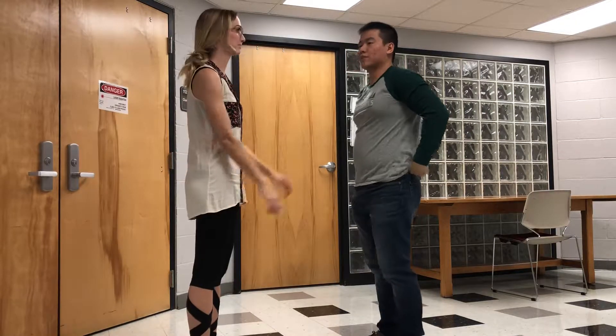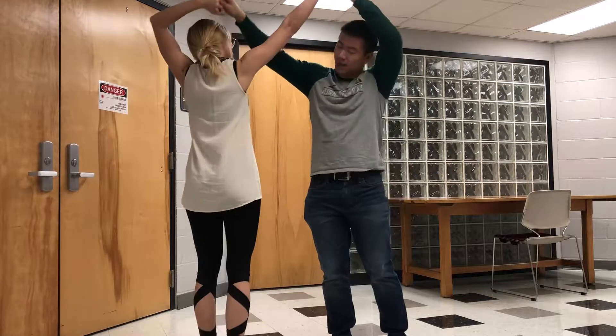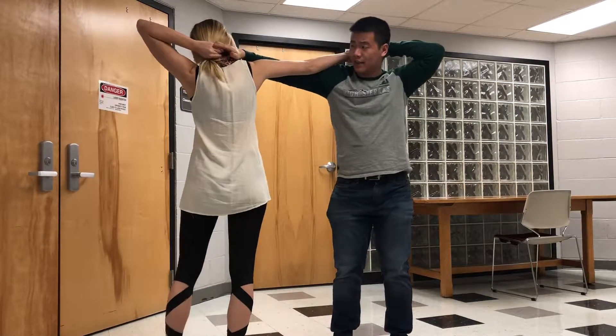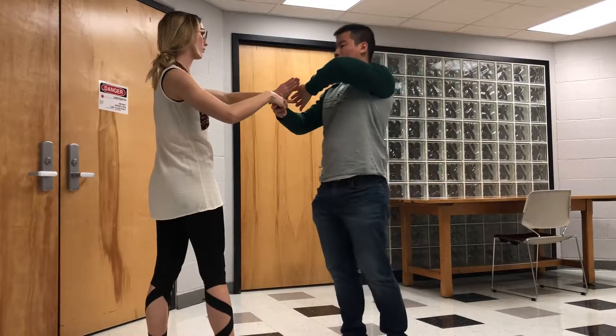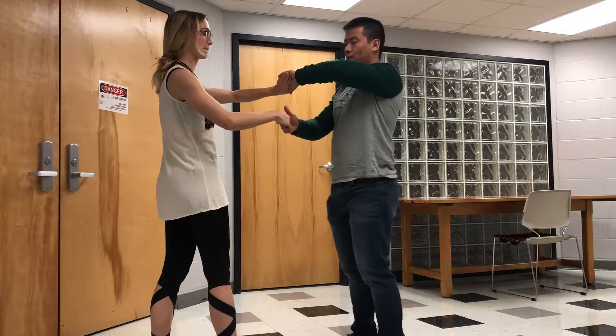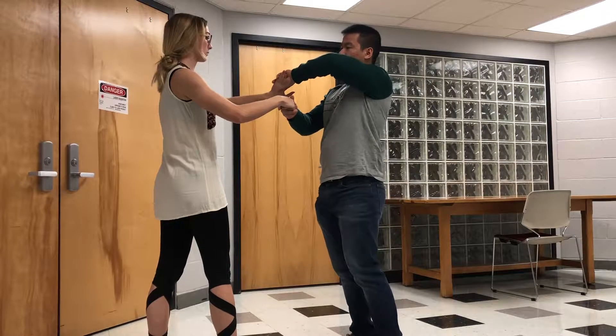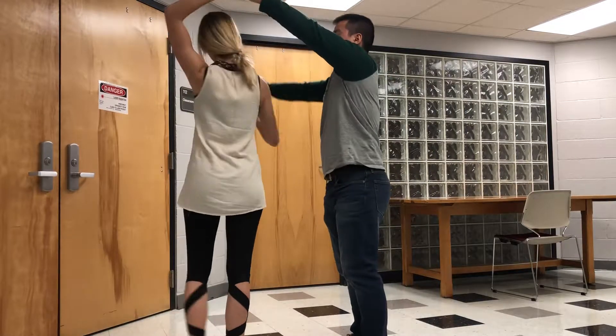Alright guys, so this is called tabletop. First you lift each other's hands up behind each other's head, then slide the hand down and connect with a cross-hand connection right here. Make sure your right hand thumbs pointing up and left hand thumbs pointing down.